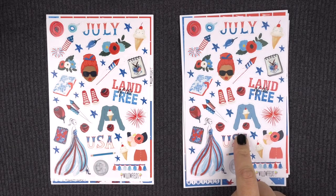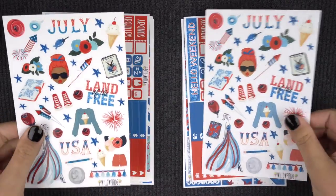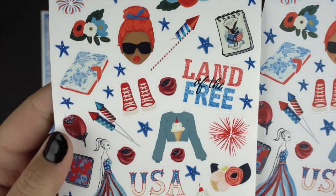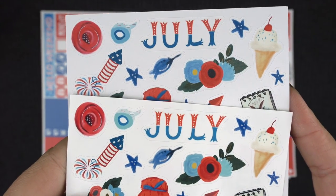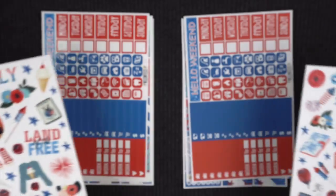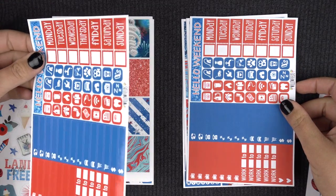I'm obviously doing a voiceover so my hands aren't going to match, but on the left we've got the glossy and on the right we have the matte. You can kind of tell a difference on camera but you can really tell a difference in person. It's really just all about what you prefer. I like the way the glossy prints a lot better than the matte, but a lot of people don't like to write on glossy.